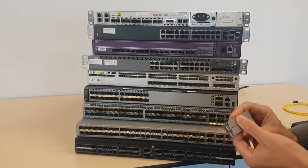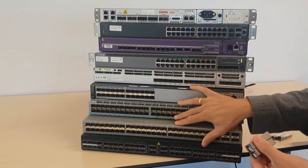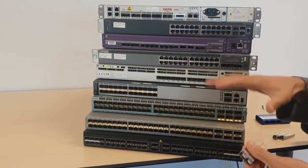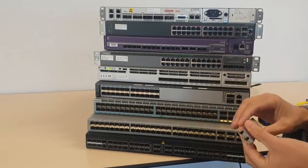Hello and welcome. We are in the Solid Optics Test Lab showing you a new product from Solid Optics. We just took some switches from our test lab — Juniper, Arista, Huawei, KLX, Sienna, Avia — a whole bunch of them that we use in our test lab to prove the compatibility.